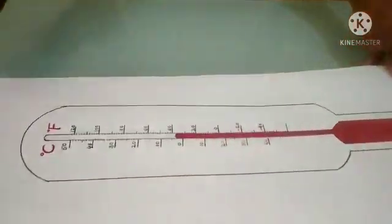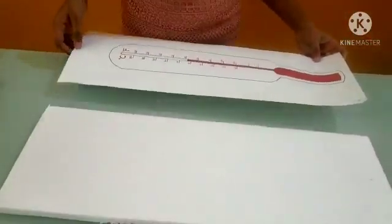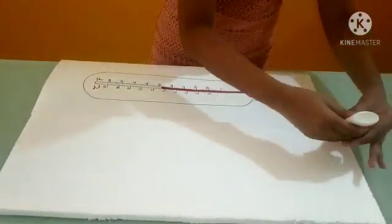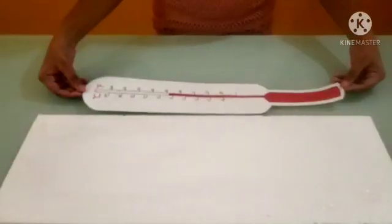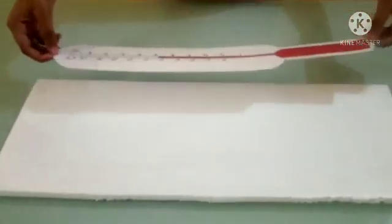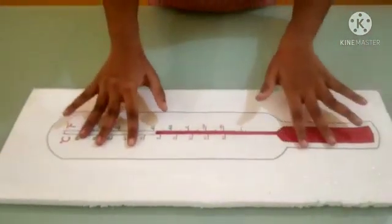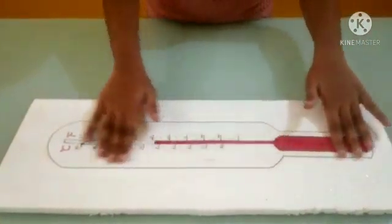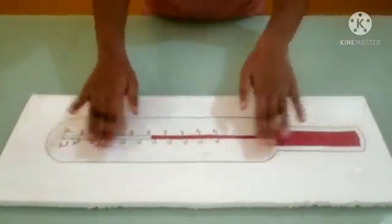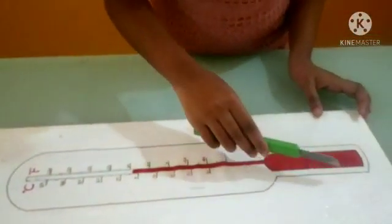So now we will paste it. We have cut the paper, now we will paste it on the thermocol. So now we will cut the thermocol.